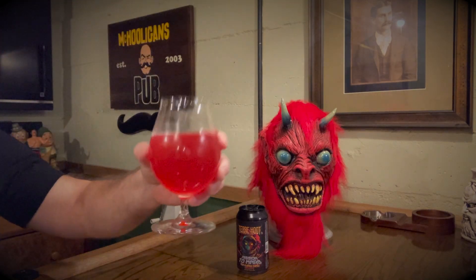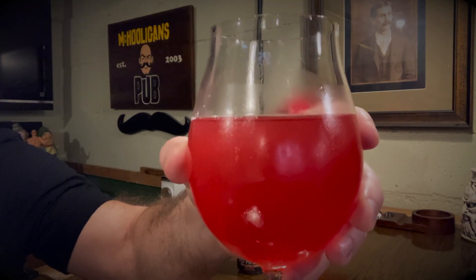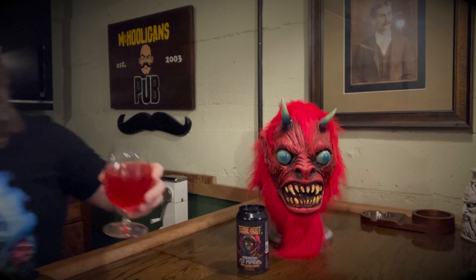You can see it pours a nice, almost light red — blood red color — raspberry. This would be perfect for a Halloween party. This is amazing, just like this monster mask.